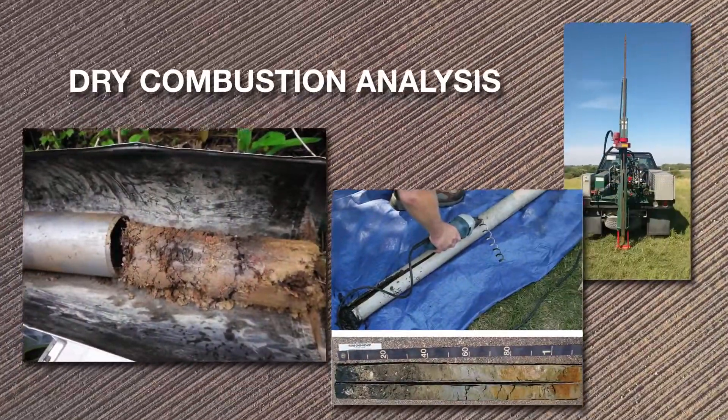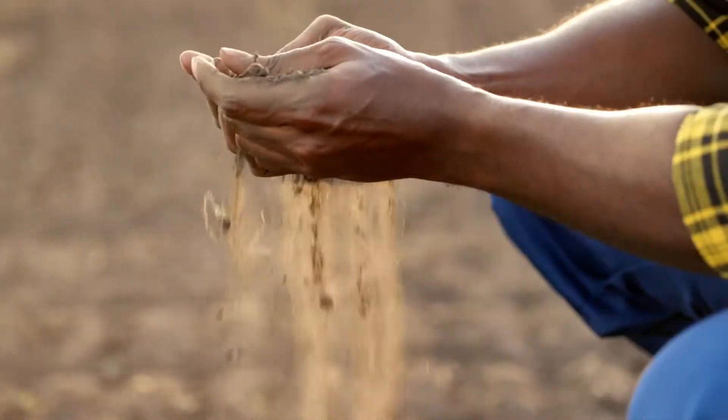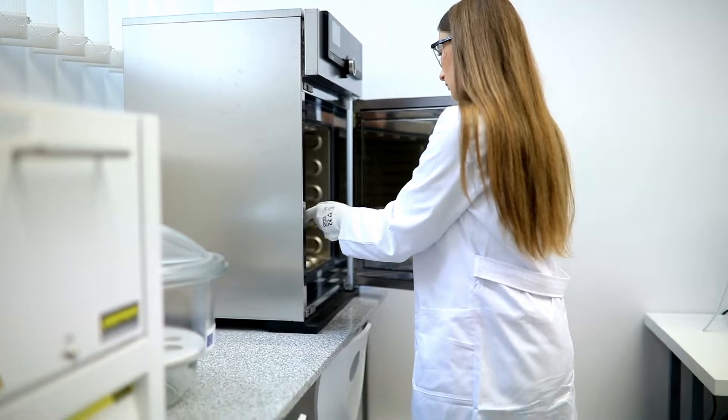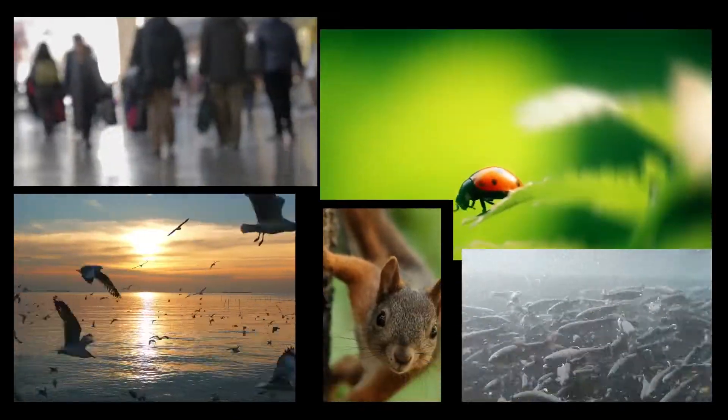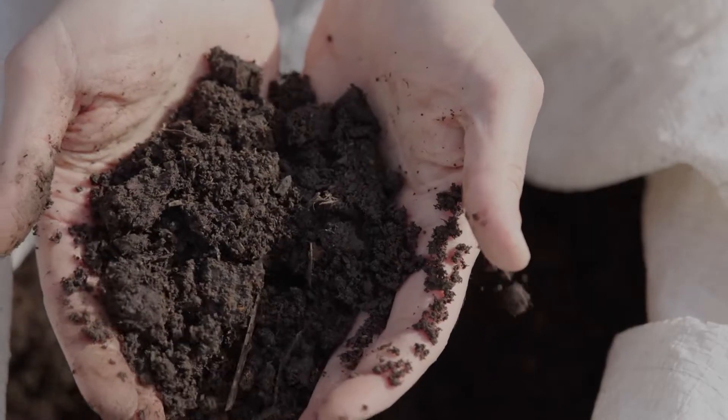Growers have long used a process known as dry combustion analysis or core sampling to find out what nutrients their soil has and what nutrients it might need. By taking core samples directly from the earth, scientists measure the amount of organic carbon. Carbon is the main component of all biological organisms. The more carbon present, the healthier the soil.